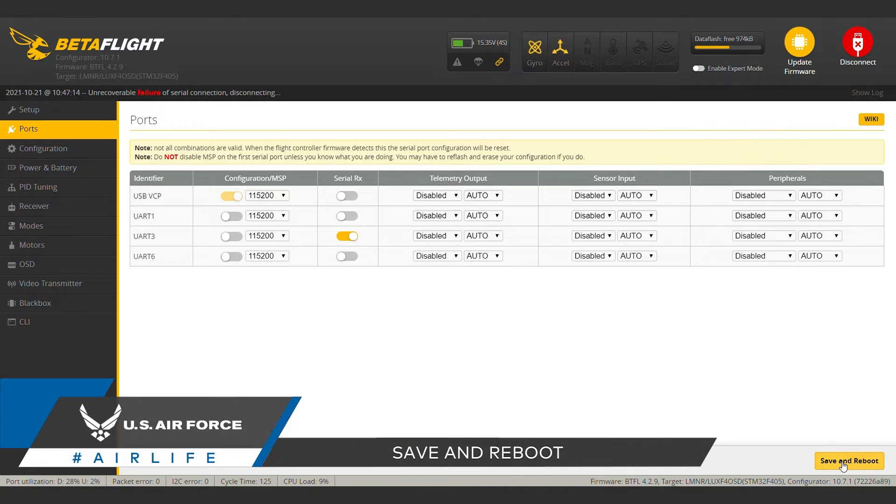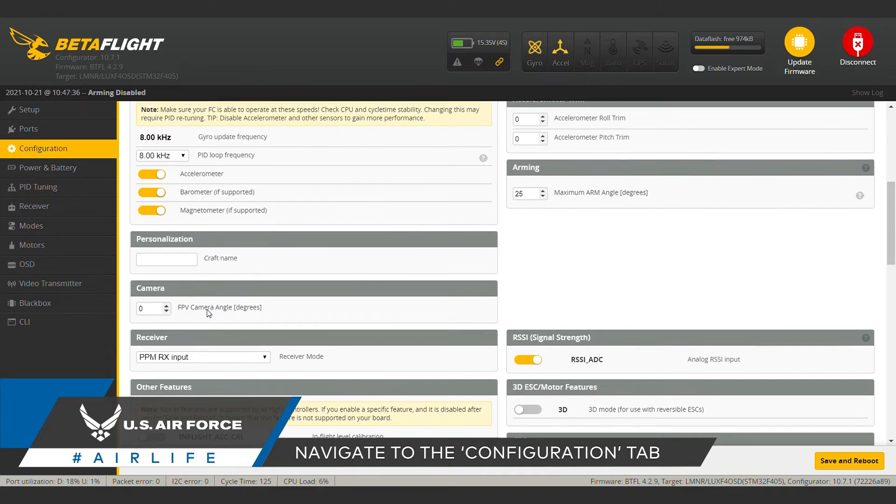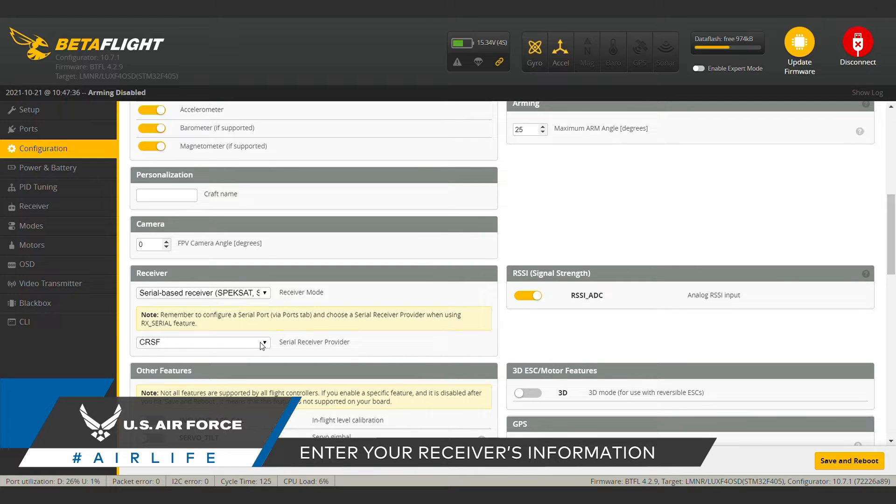Next, we're going to tell the flight controller what receiver we have. Head over to the configuration tab, scroll down to the receiver drop-down menu, and select your specific receiver mode and serial receiver provider. Refer to your receiver manual for specifics. Our receiver is Crossfire, so we'll select that and save.